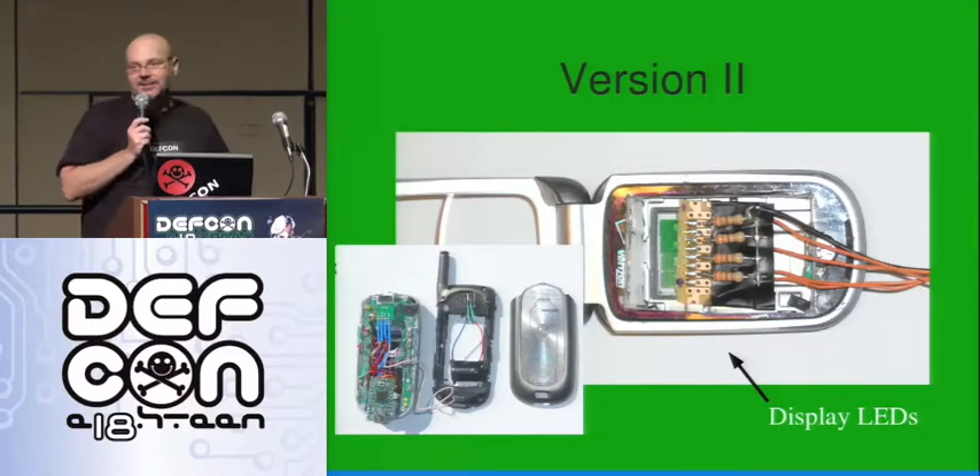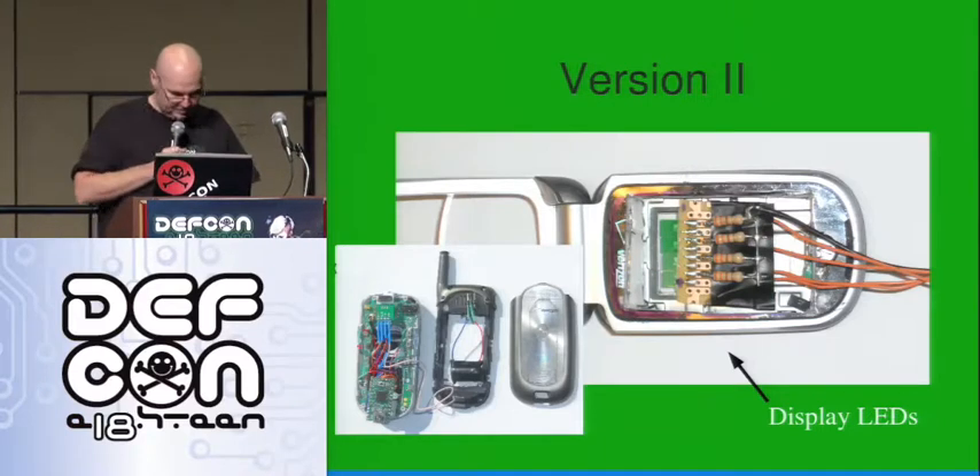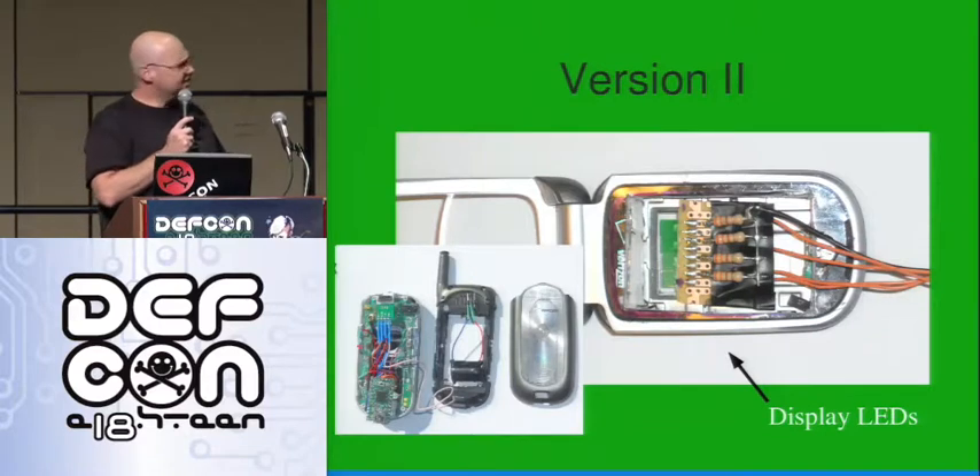So anyway, I built another one. I shipped one through the mail and brought the other one with me. I really didn't have trouble with the one I brought. But this one might be a little more or less conspicuous — I'm not sure which. But it's just a hollowed-out cell phone.